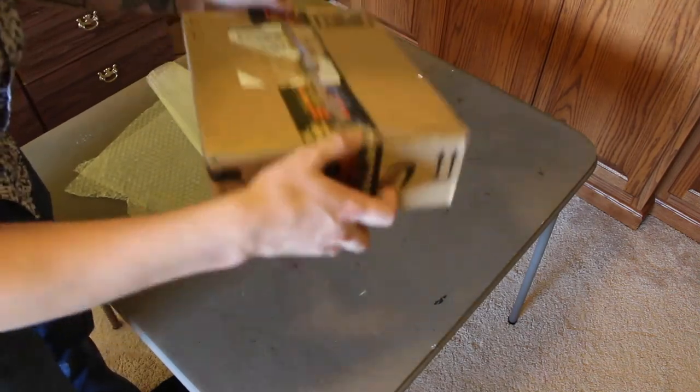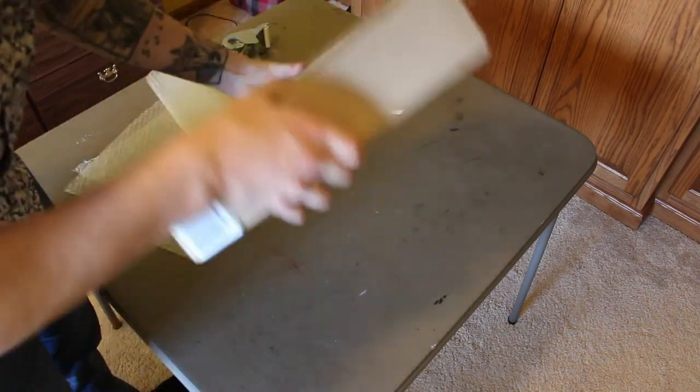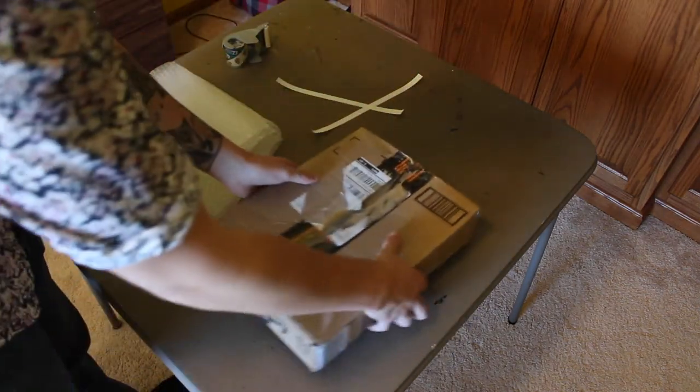So there we go — all taped up. You can't hear anything shaking around in there; it's nice and tight. And that's how I pack up my comics to send off to CGC. So far I haven't had any comics come back damaged, so I'm pretty sure it's working well. As always, I'm Brock, the Curly Man from Curly Man's Comics, signing off. I'll see you next time — bye!